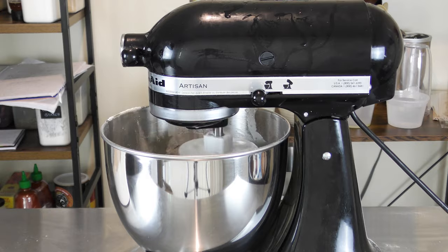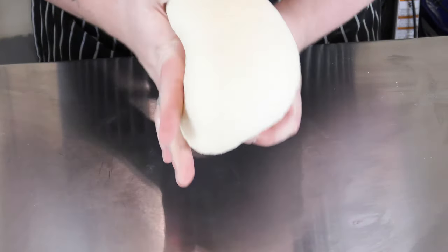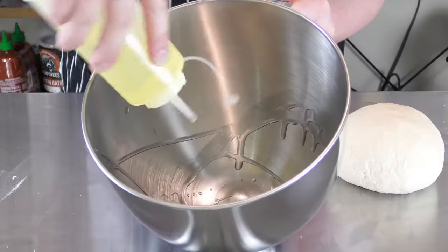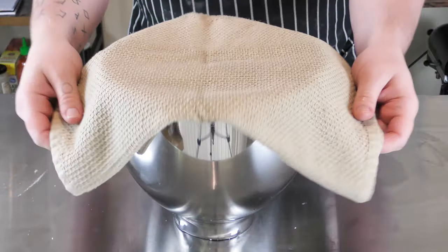Let this knead for five to seven minutes, eight to ten minutes if you're kneading by hand. We want a tacky but not sticky consistency. Form it into a nice taut ball and place it into a clean oiled bowl, cover, and let it rest for one hour or until it's doubled in size.